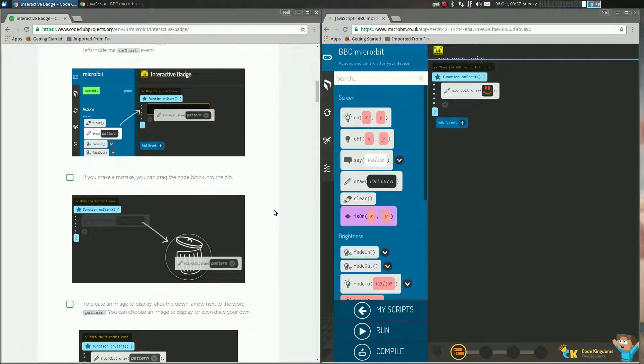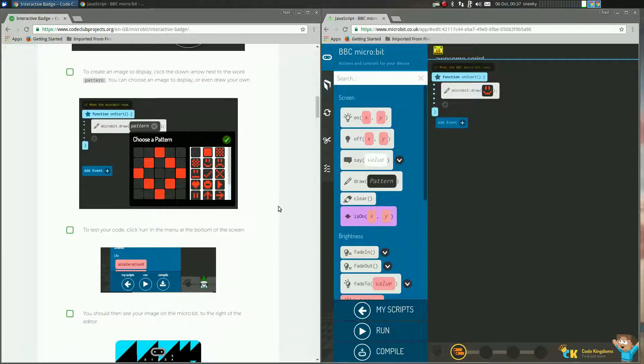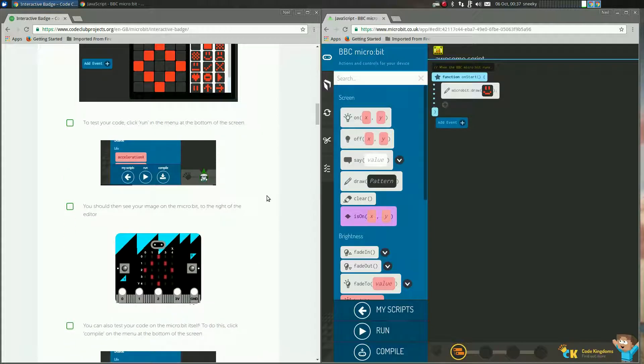So all you do is just follow the instructions — it's really, really easy. It tells you all about testing your code. I'm not going to test the code now because I've done it all day.